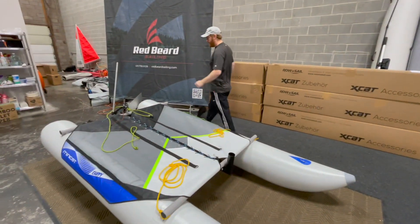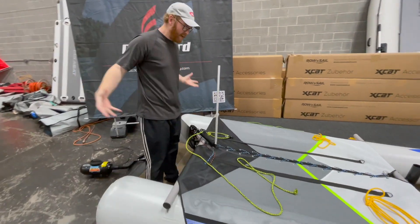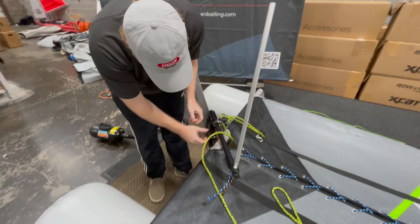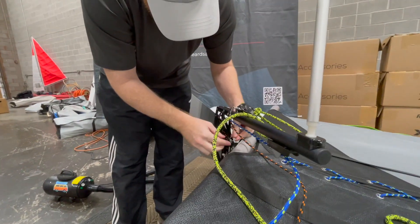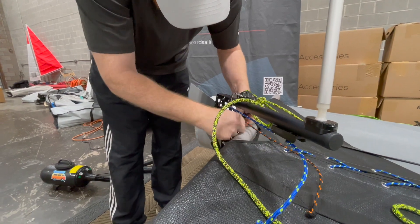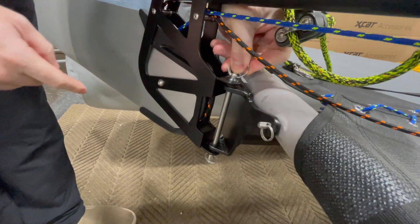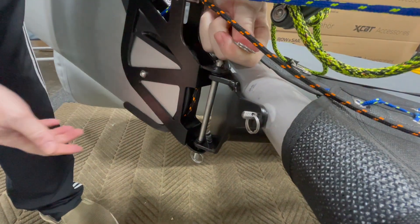Now we're going to take the rudder off the boat. I like to reduce how many pieces there are on the boat and work my way back to individual pieces. There's this little key ring right here — if you've watched my unboxing video you'll see how to use it. This little 90-degree bend right here: you put your thumb on it, and that allows you to create a little bit of a gap without needing any fingernails to undo that clip.